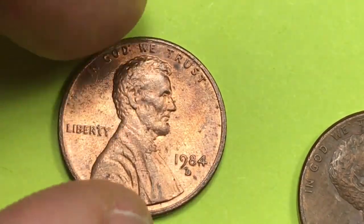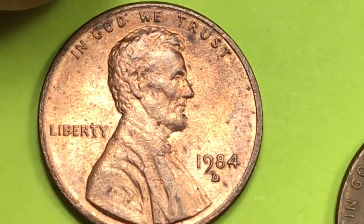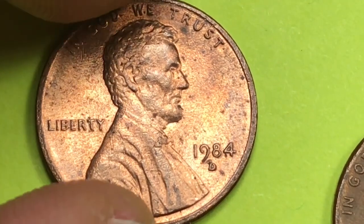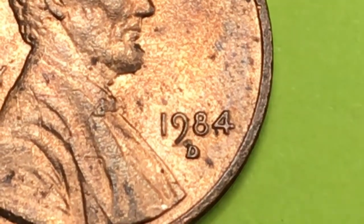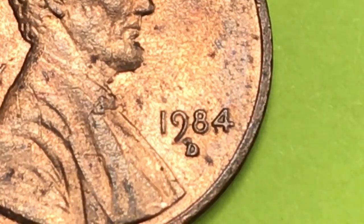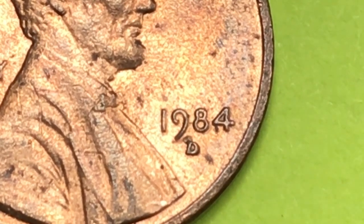It was also a double die obverse at the Denver Mint, so 1984 is one of those years where you can look for both. This particular coin does not have a double die obverse that we can see, and it's in really bad shape. But what it does have is this kind of cool D — see how the D on here kind of gets slanted, going from here up at a slant. That's really interesting. Once in a while you get one of these, so keep it too.